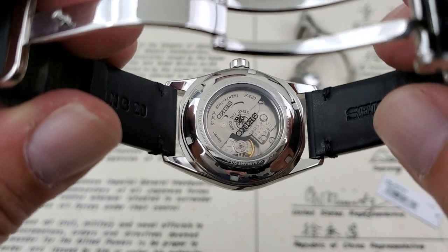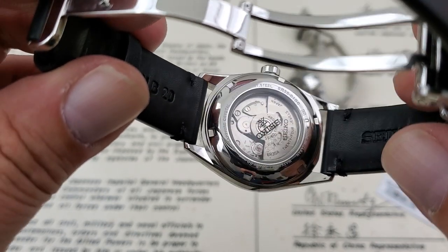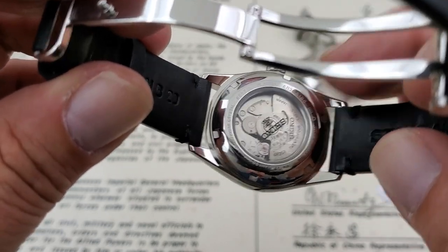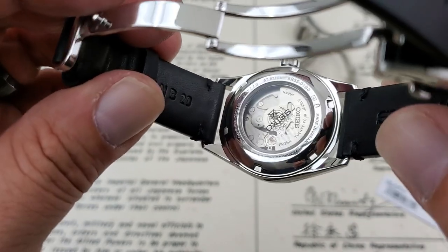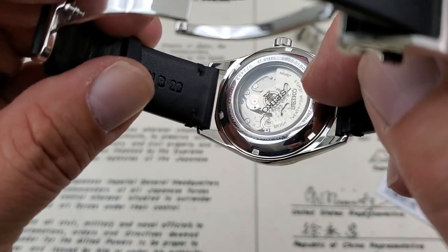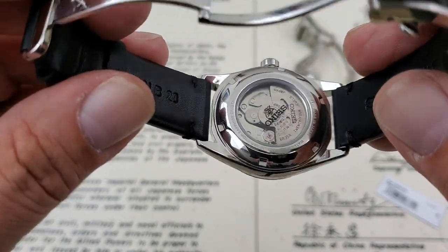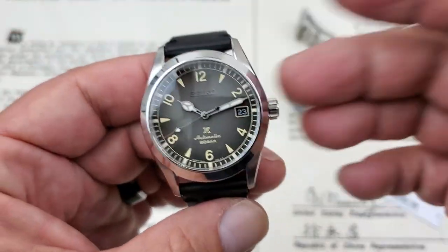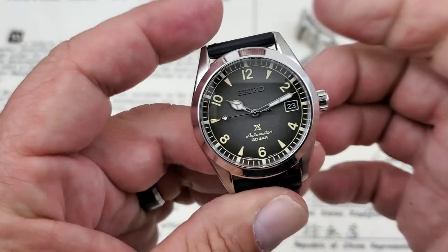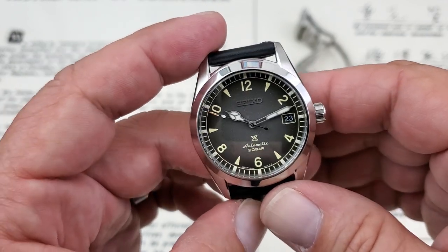Looking at the back of the case, through the display case back you can see the 6R35 movement moving around in there — the rotor with decoration on it, all in-house from Seiko, which makes this really impressive. It also lets you know on the back that you have a sapphire crystal on this watch and that these watches are made in Japan, which is really nice to have. And you're getting 200 meters of water resistance. A really cool thing about the Alpinist lineup is that they're true adventure watches — screw-down crown, screw-down case back, giving them that 200 meters of water resistance.